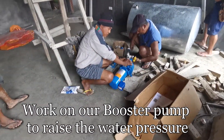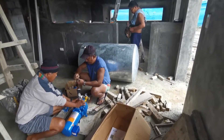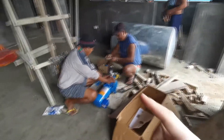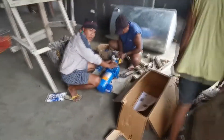We've also got the plumbers here, so this would be to boost the water pressure. The water is going to come from the water tower from the well. We'll go boost it through here — higher pressure — so when it goes to the roof for the solar hot water, it will be at a higher pressure.